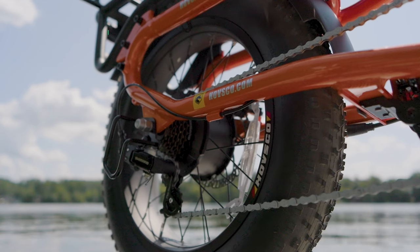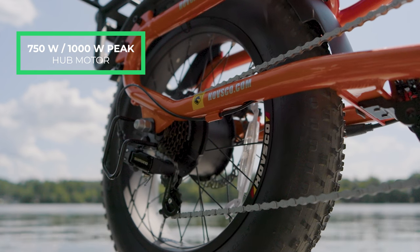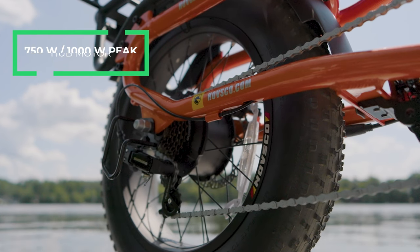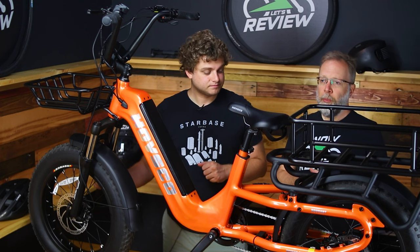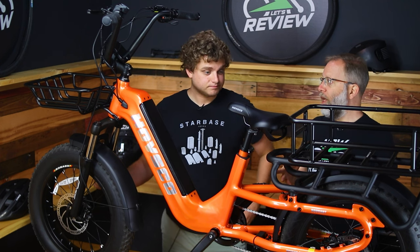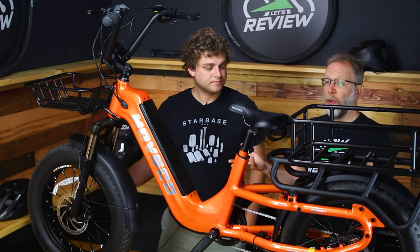Paired with the torque sensing is a 750 watt hub motor. This one is made by Suto, which is a sub-brand of Bafang, which you've probably heard of before. It's a quality 750 watt brushless motor. It puts out 1,000 peak watts and 750 nominal watts — really plenty of power for a bike that needs it, because it's a pretty heavy bike.